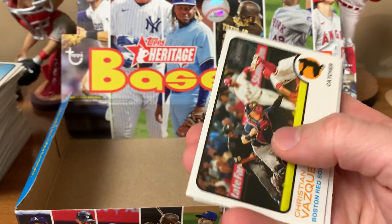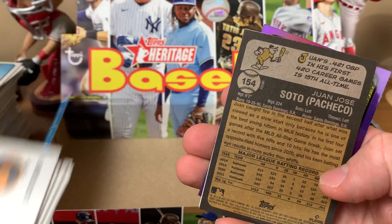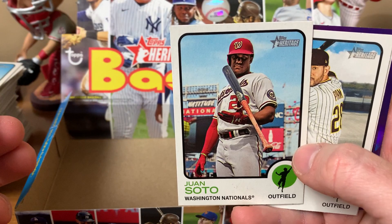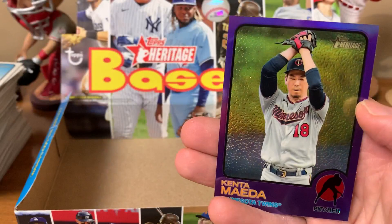Christian Vazquez, Tom Murphy, John Means, Brett Phillips. Got an upside-down card — Carlos Rodon. Oh wait, it's Juan Soto! It's an image variation. Juan Soto image variation — not doing a shuffle but I'm sure that will be a very popular card regardless because Juan Soto stuff is going crazy in the hobby. Also got Savali, Tommy, Kenta Maeda as the purple refractor.